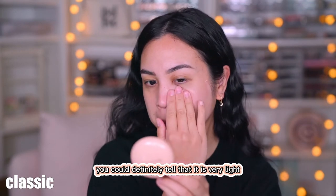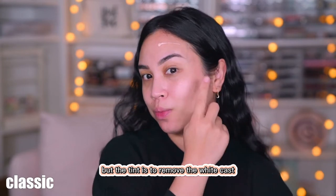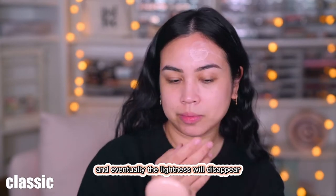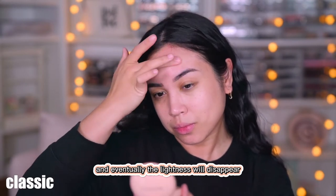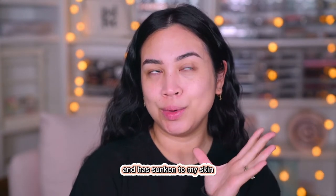When you first apply it, you can definitely tell that it is very light, but the tint is to remove the white cast and eventually the lightness will disappear. As you can see here, it already disappeared and has sunken into my skin.